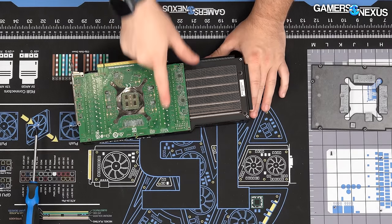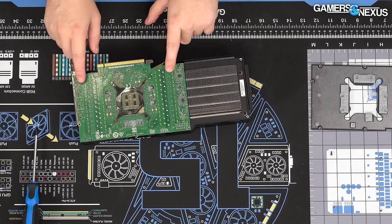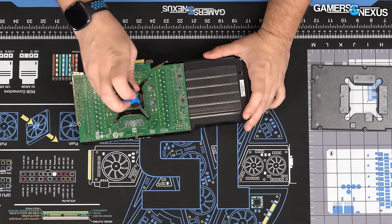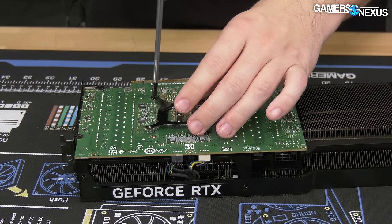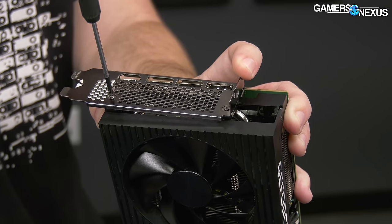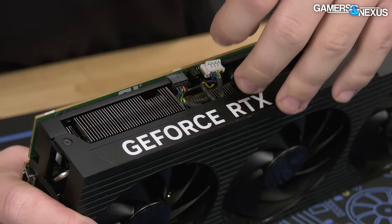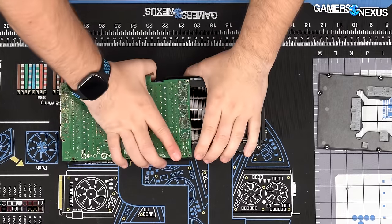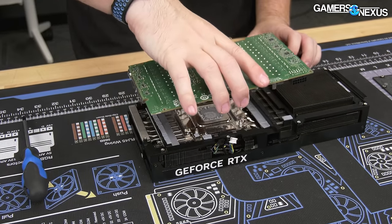This is going to be half of the VRM, and this is the other half — you can see where the inductors, MOSFETs, and caps are. This is looking like it might be a reference design, which would be great for our water block purposes. This should pop off after we remove the screws and the IO plate. There are only two screws for the IO plate. Remember to pull on the connector housing, not on the cables.